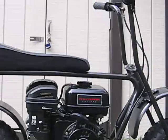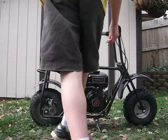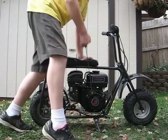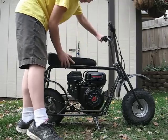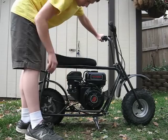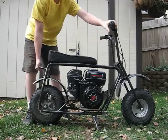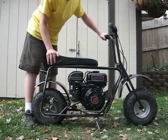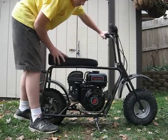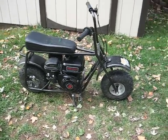I'll start it up real quick. It was just really, really cold right there — it takes it a little bit to get warmed up before it wants to run nice and good.